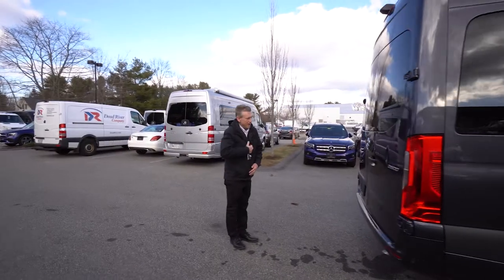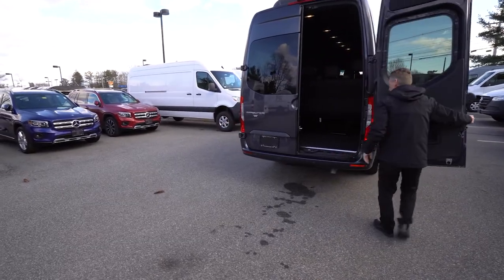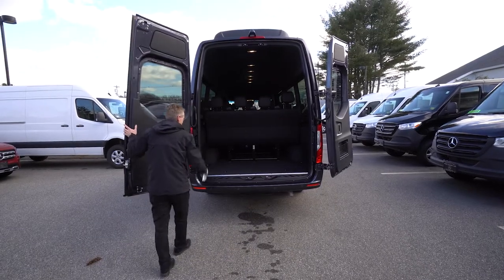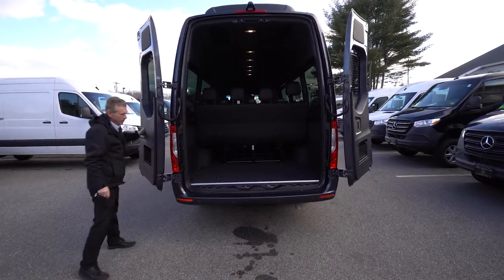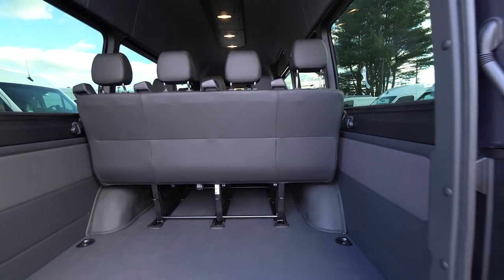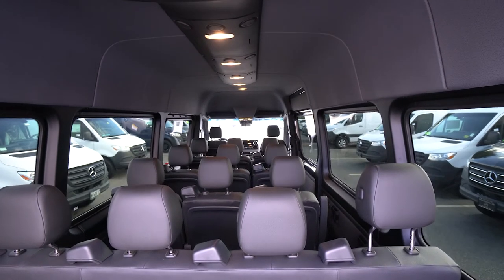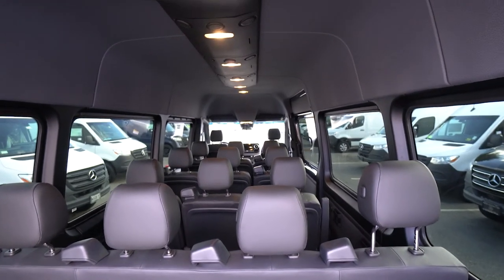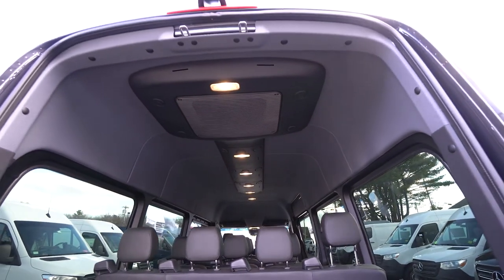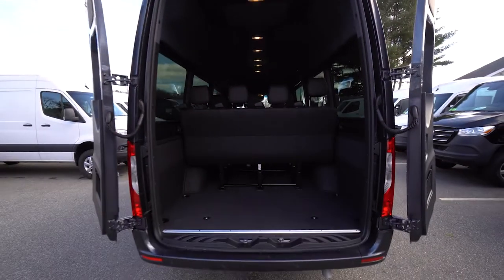Coming around the back — this passenger van also has 270-degree doors. So if you're loading and unloading passengers' luggage, you have lots of floor space back here to utilize and you can open the doors all the way up, completely out of the way for loading and unloading. There's nice LED lighting right down the center of the roof, a beautiful roof-mounted air conditioner, and just above the third brake light there's a really nice backup camera, which I'm going to display on our screen.